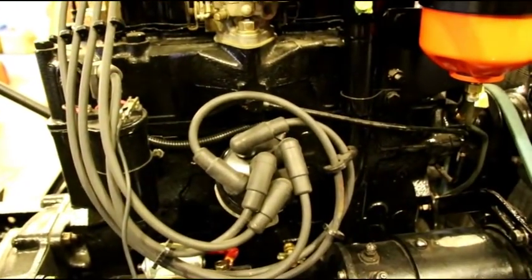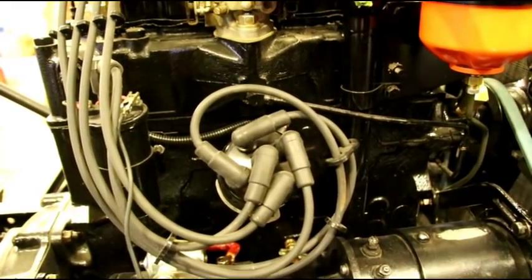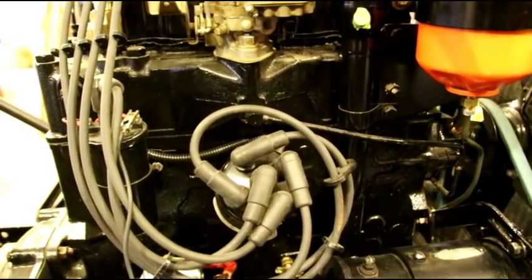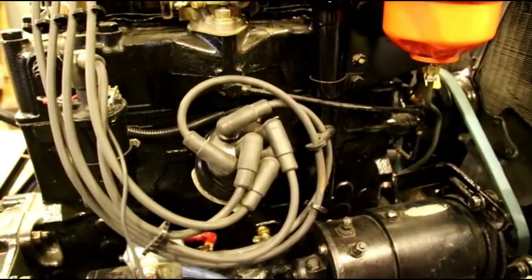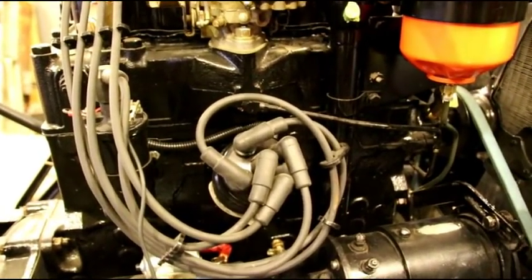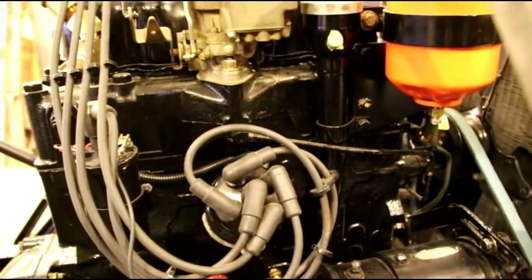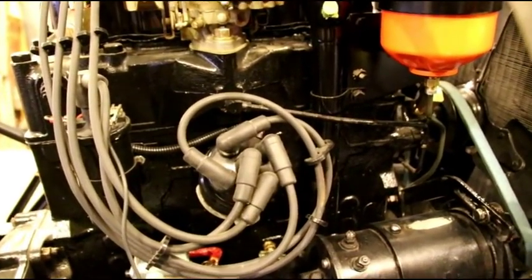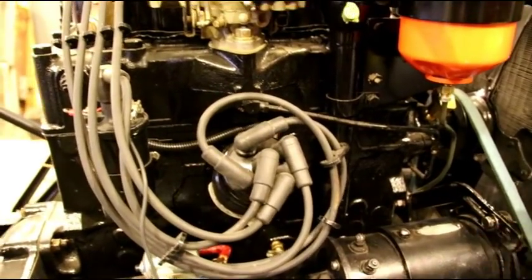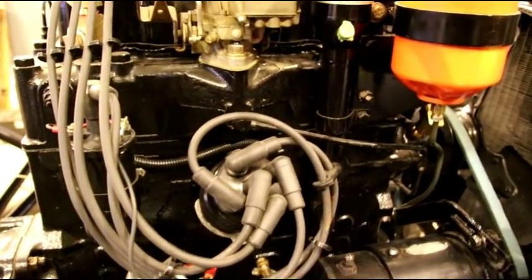On number one your rotor is gonna be pointing right down here. Take the cap off, figure out where number one is, and twist your distributor so you're dead in line with number one — that's gonna put you very very close to starting. You could advance it just a little bit to give you the five degrees before. One of the most critical things for fast starting is having your distributor in the exact right place. After you do a bunch of them you get a good feel for where the distributor should be in relation to the rotor and you'll hit it exactly every time.